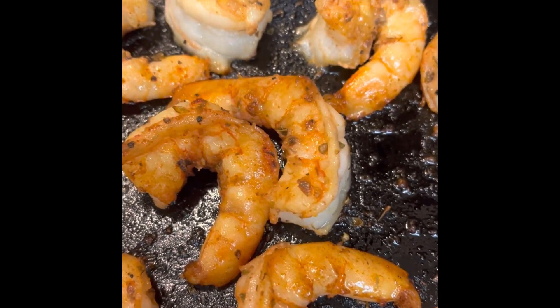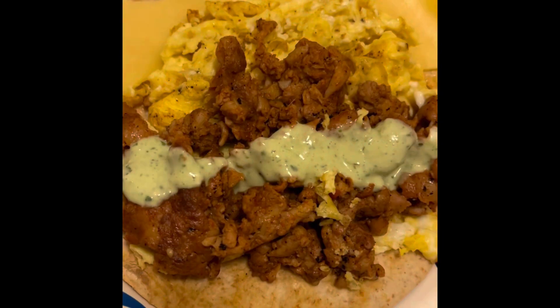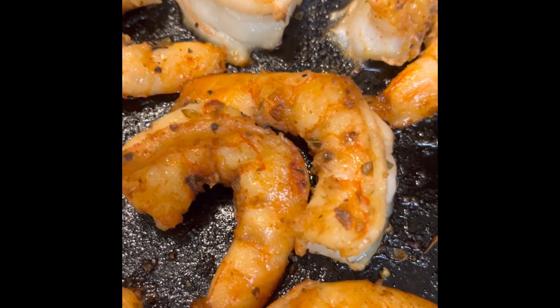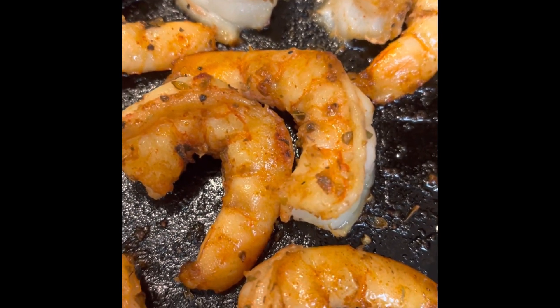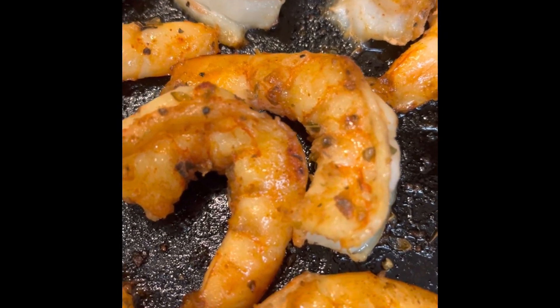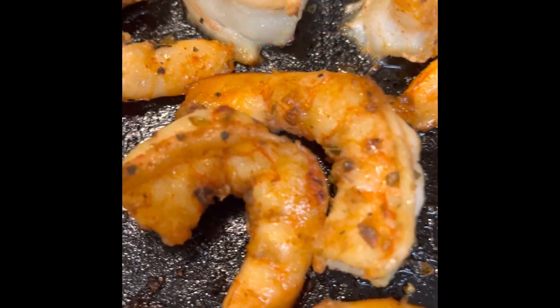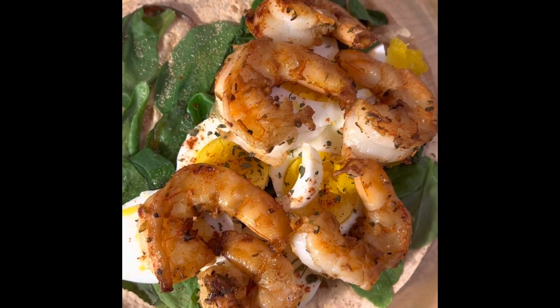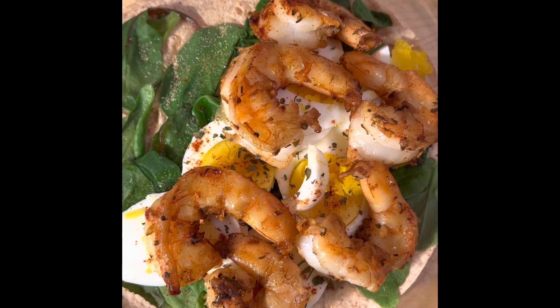One thing about this tortilla: I'll insert a picture from one I made yesterday — I'm doing the same thing every day but with variety. Yesterday's had scrambled eggs, cheese, and chicken chorizo sausage. You can vary this up — all vegetables, chicken, pork, shrimp, fish tacos, whatever you want. I've even used these Mission tortillas to make pizza. So now I've built flavor on flavor on flavor, added the shrimp, and I'm going to top it off with some crema.